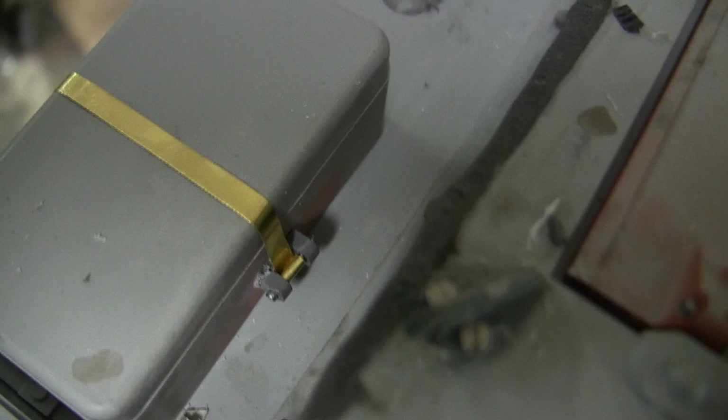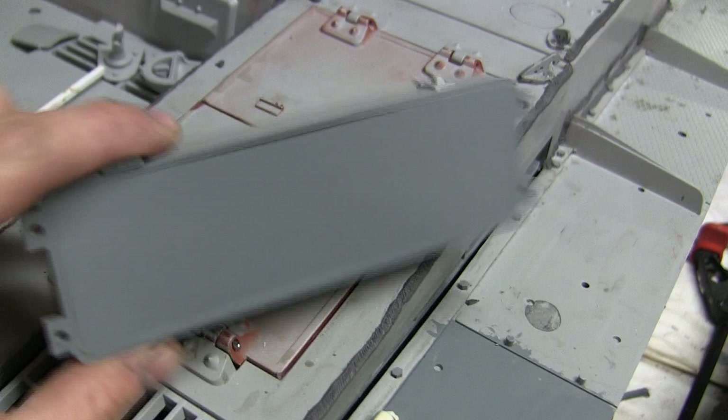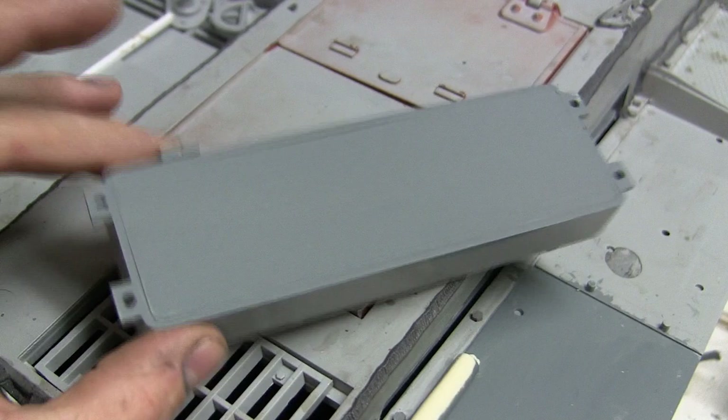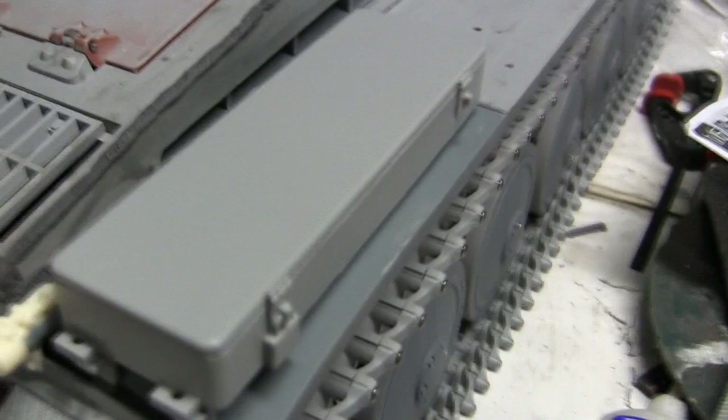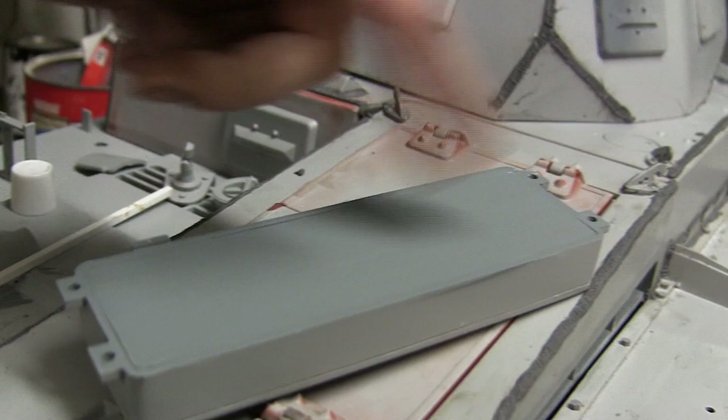Another modification made to the tank's first storage bin was the addition of a bottom floor plate. The stock storage bin is hollow with no floor, so when put onto the vehicle and viewed from above you see nothing but empty space. The floor plate was fabricated from simple sheet styrene. I brushed on the tank's base coat so that no plastic or raw material would be visible, and the exposed part will get a double coat with the airbrush.